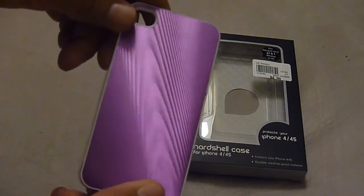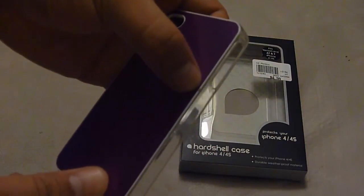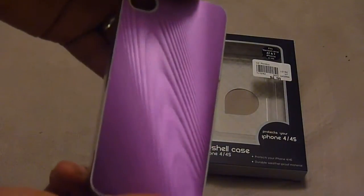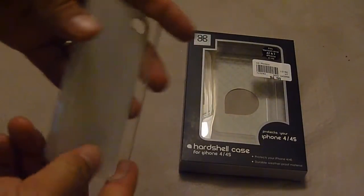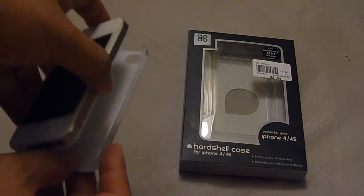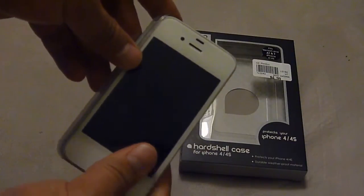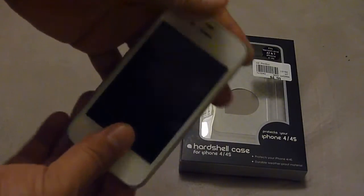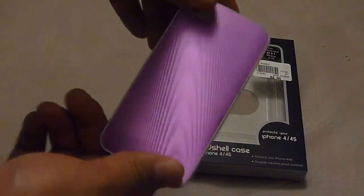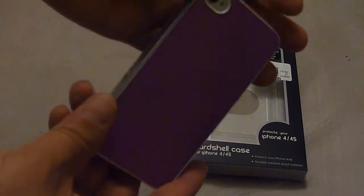It's plastic. When I opened it, it already had this minor scratch over here, but that's not a big deal. It does protect the phone — I haven't dropped my phone, so that's good. It's easy to put on. It's my iPhone 4S and it snaps on, looks like that. Everyone tells me my phone looks like a girl's phone because of this purple.